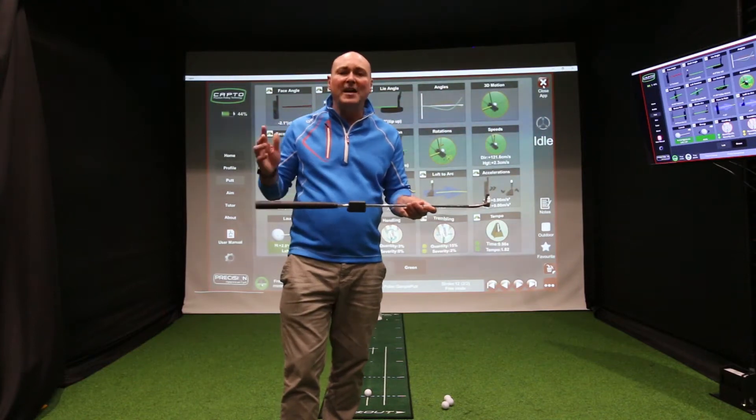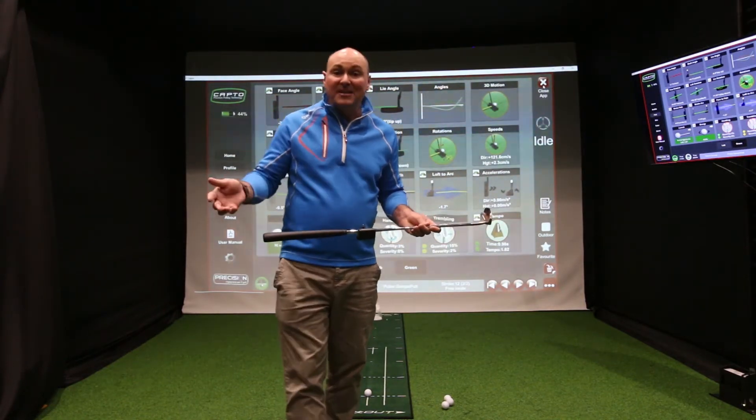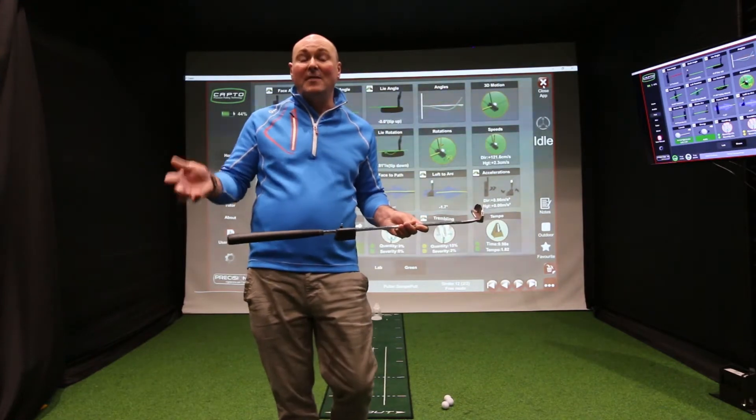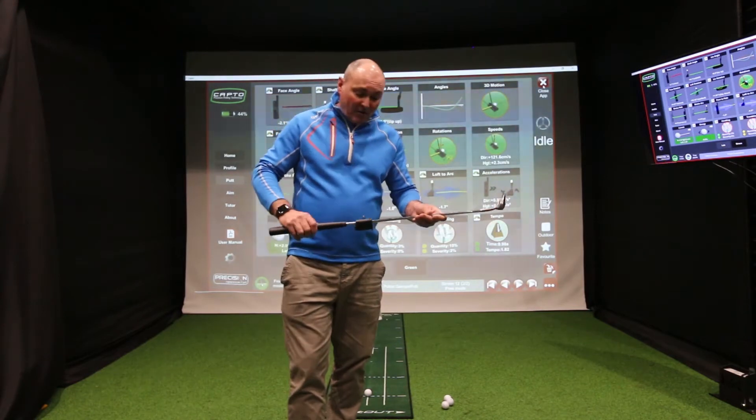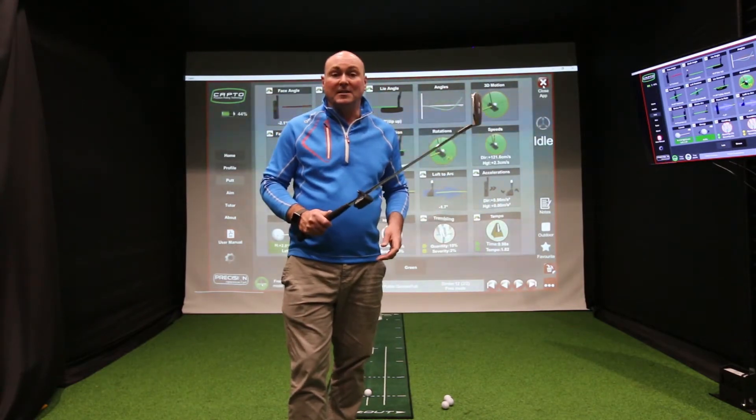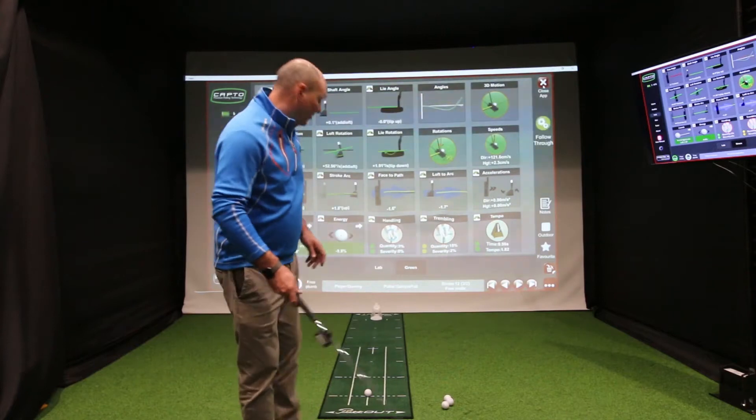This measures at three hundred frames per second. The next putting analyzer available in the marketplace will only measure sixty frames per second. So there's an awful lot of accuracy with this little device, and we're just going to show you how it works.